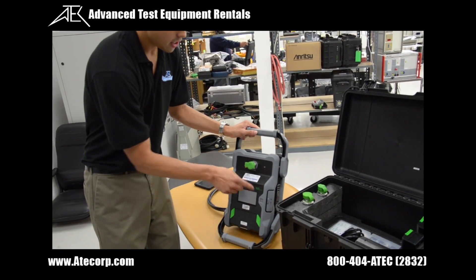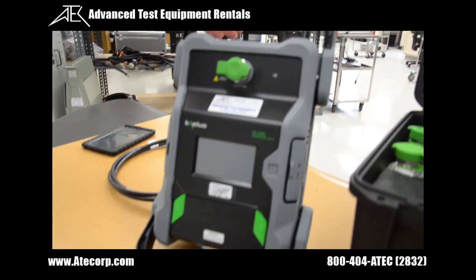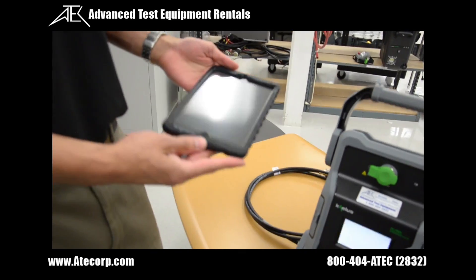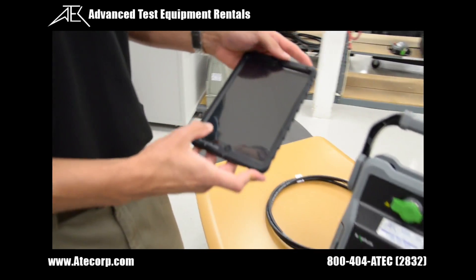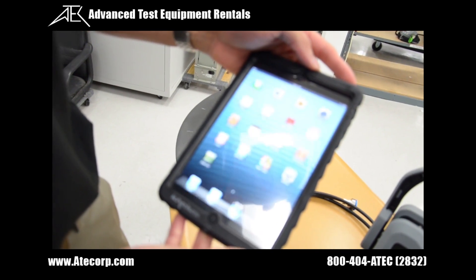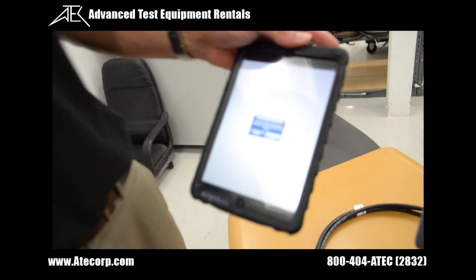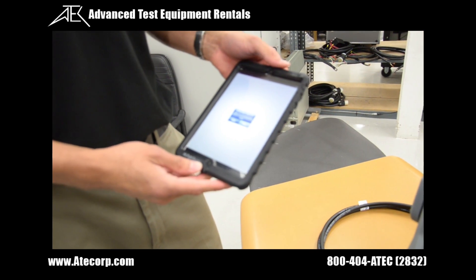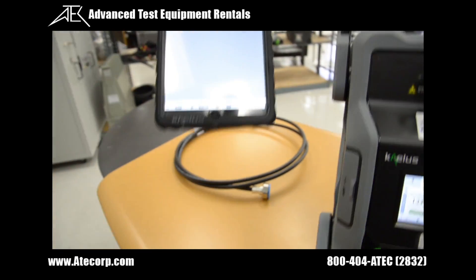It has a touchscreen which is fully functional — you could do all the tests running through this touchscreen, or you could use this standard iPad mini which comes with Kalos' IPA application. It's going to automatically connect once the PIM tester gets going, and now we're connected as you can see from the iPad software.